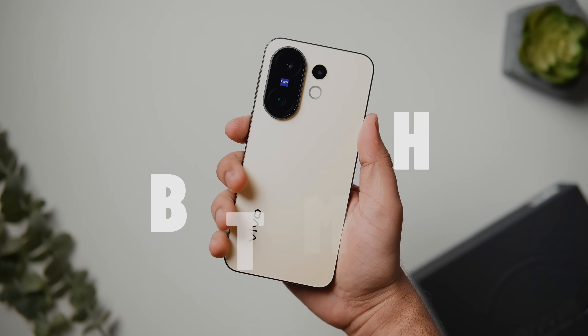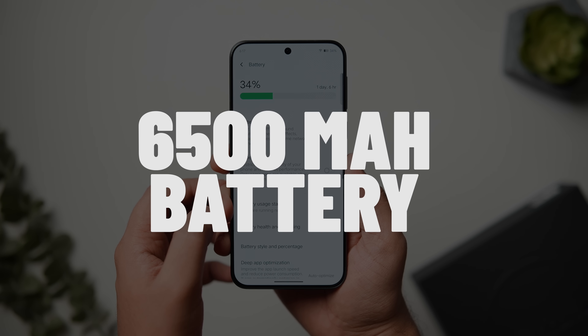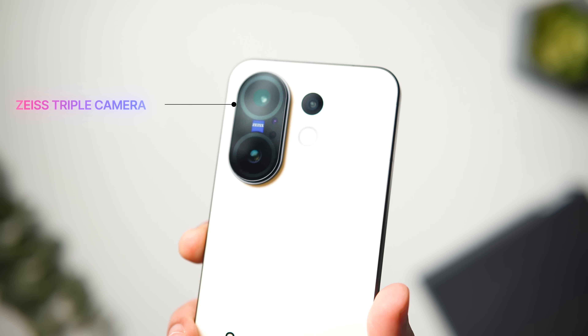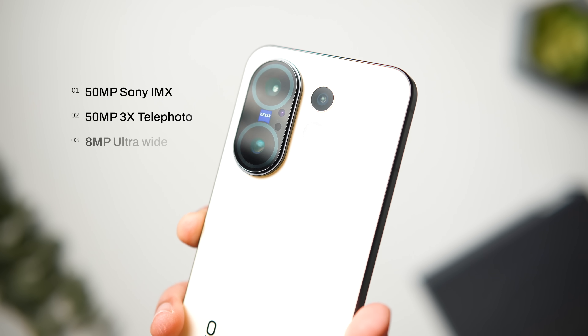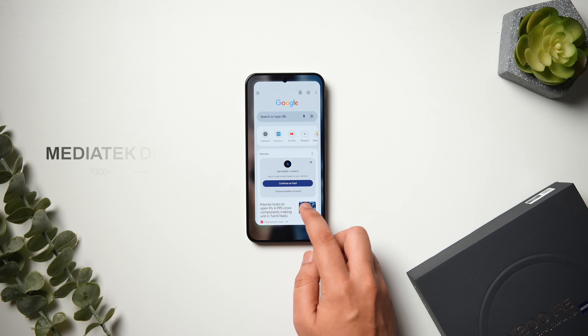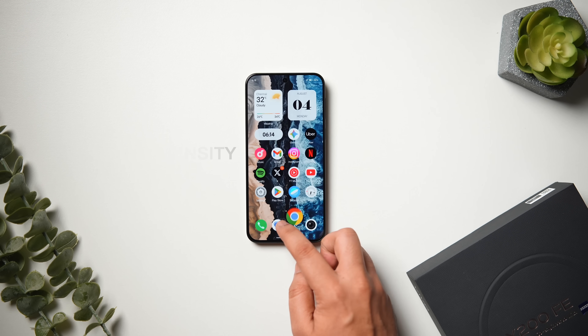Despite being a compact phone, this device comes with a massive 6500mAh battery, which is amazing. The X200 FE features a Zeiss-branded triple camera setup on the back with a 50-megapixel Sony IMX sensor main camera, a 50-megapixel 3x telephoto lens, and an 8-megapixel ultra-wide lens. It even has a pretty capable processor — the MediaTek Dimensity 9300+.